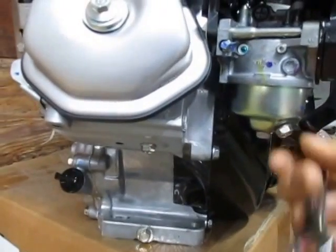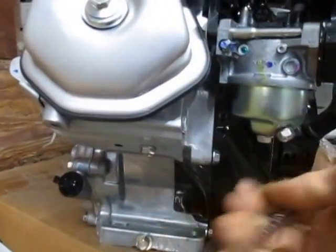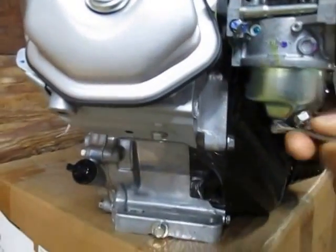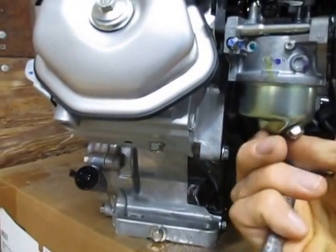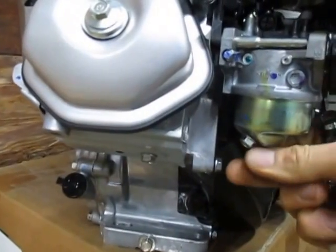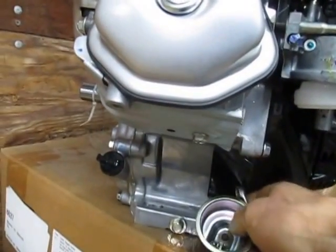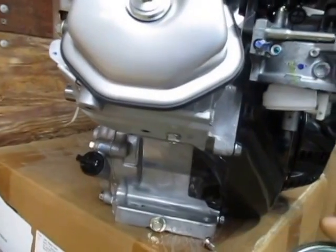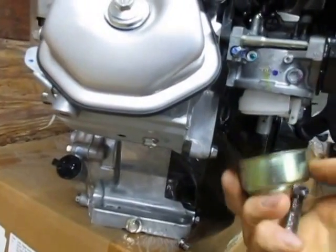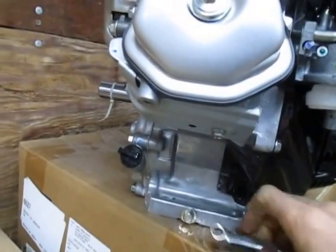Let's pretend I already drained this. I'll put the drain screw back in and loosen the bottom bolt that holds the bowl onto the bottom of the carburetor. This bowl falls right off because it's a new engine. Sometimes if they've been on there a while, the bowl will get stuck to its gasket at the top — usually a tap with a wrench will break it loose and you can drop it down.